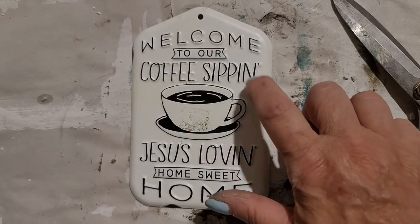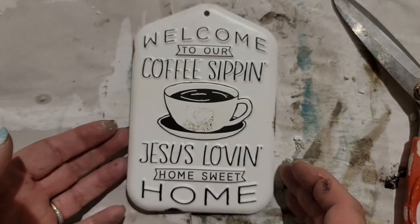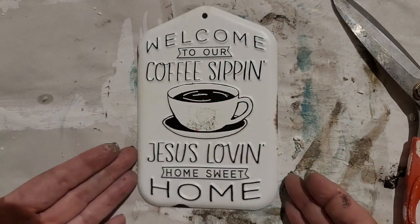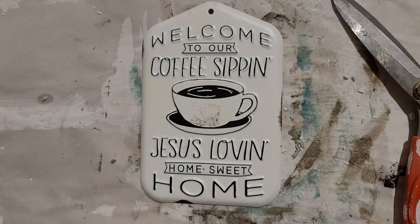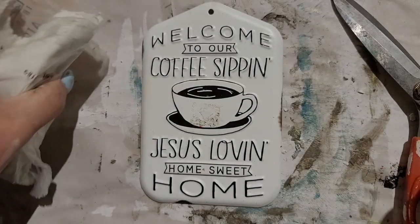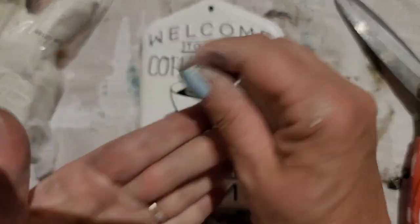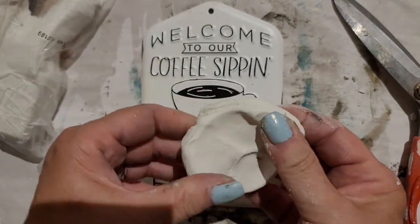This sign is metal and it is embossed, so the letters are raised, which would make it difficult for me to put a transfer on. So I am going to smooth the surface of this sign by covering it with IOD air dry clay. I'm just going to take a big piece of clay off of that block and work it with my hands — the moisture and heat from your hands will make the clay much more pliable and easier to work with.